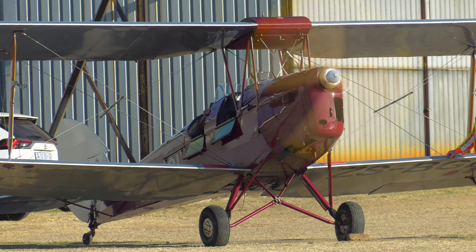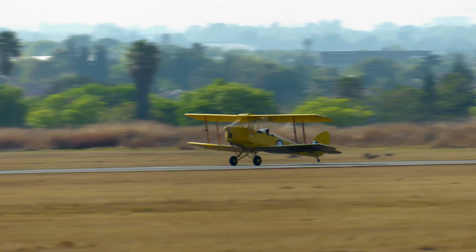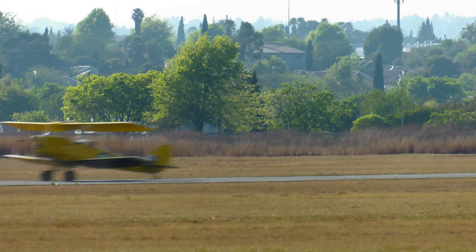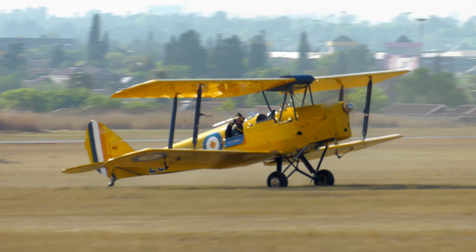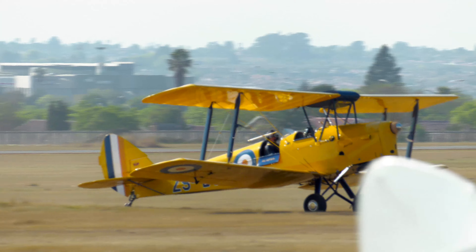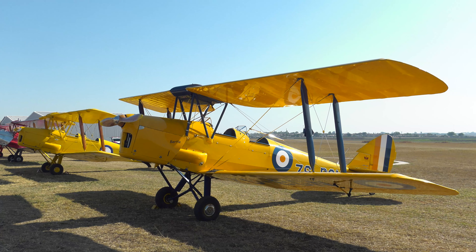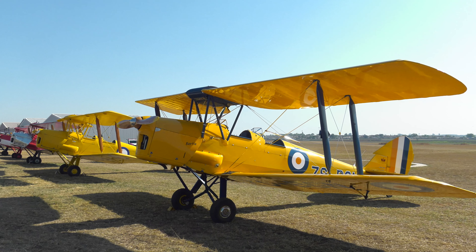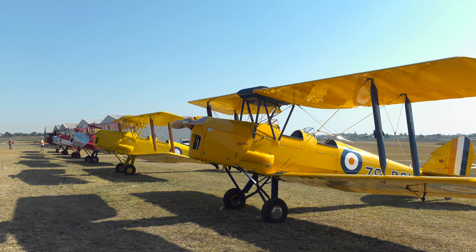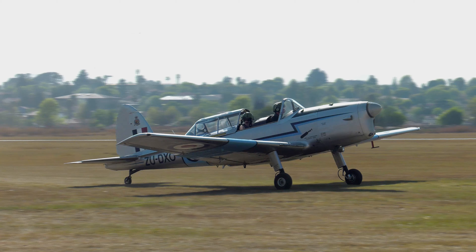It was initially operated by the Royal Air Force and many other operators as a primary trainer aircraft. During the Second World War, the Royal Air Force Tiger Moths operated in a formal military capacity. The Tiger Moth was eventually replaced by the de Havilland Chipmunk during the early 1950s.